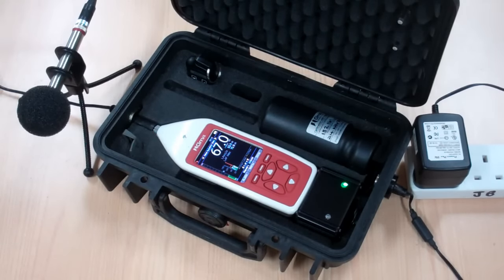Once the officer is ready to come and collect the equipment, they un-padlock the case, open it up and press the stop key. The measurement data is automatically saved and is now ready for download into the noise tool software package.